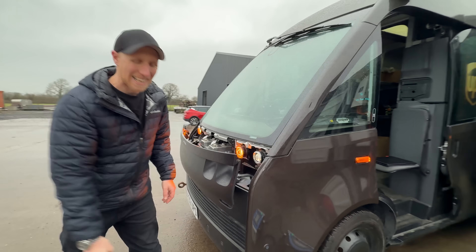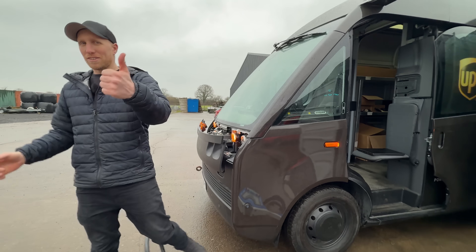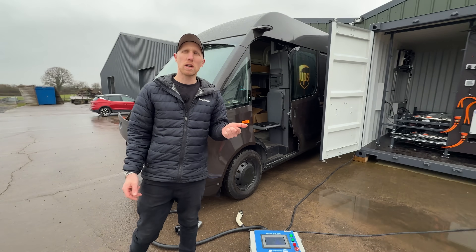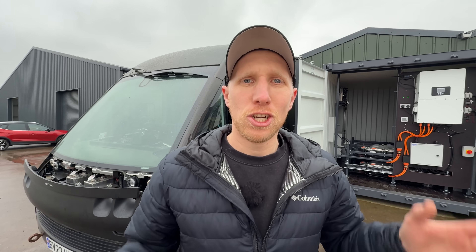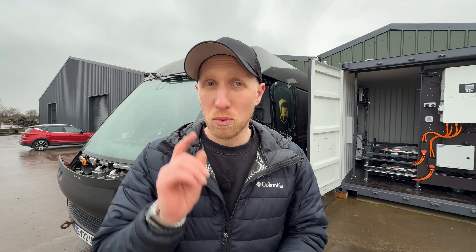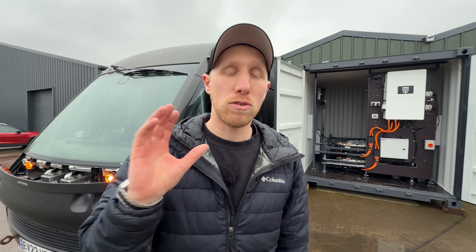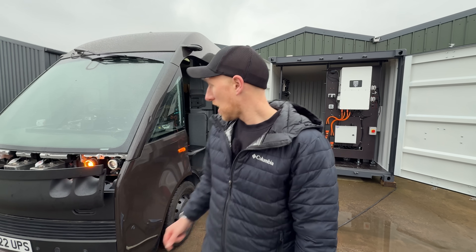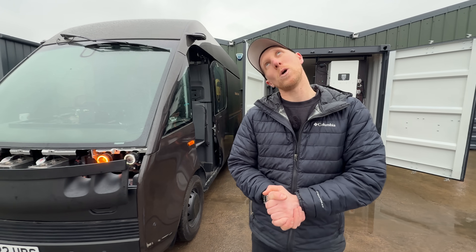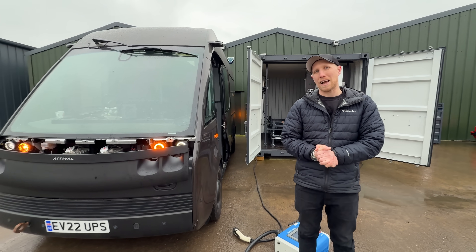Well, that didn't go to plan. CCS doesn't work, AC might work — that's about it. This is getting very, very frustrating so I need to make a decision pretty soon. Anyway, thank you so much for watching — hit that subscribe button if you haven't already, and I'll be back with the Arrival van soon. I just don't know what I'll be doing with it yet.